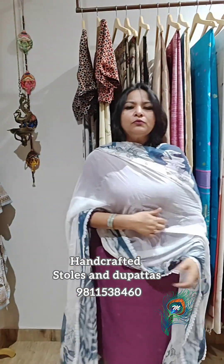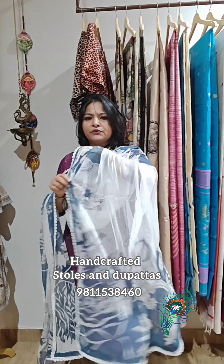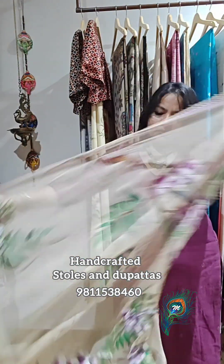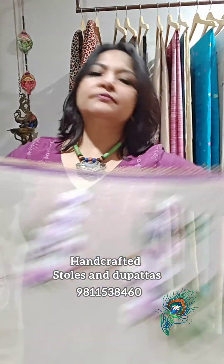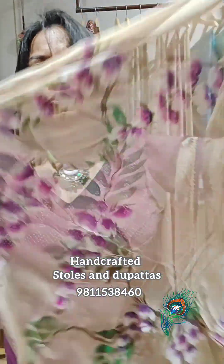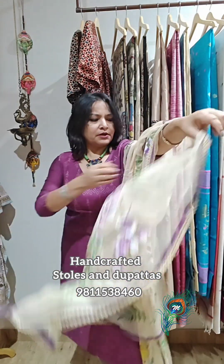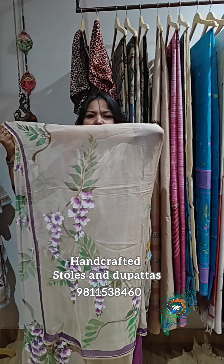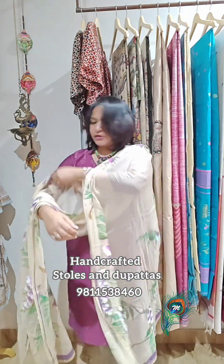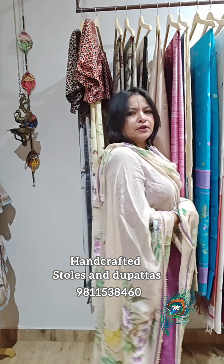I am left with two chiffon dupattas only. Dupatta two — see the painting: floral, beautiful flowers, a beautiful floral dupatta. See the flower and the palla — the whole dupatta has this kind of painting throughout. With this kind of suit I could also take this one. Lovely, lovely one.